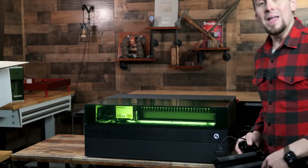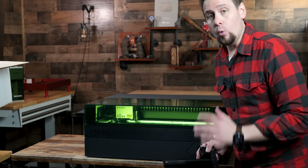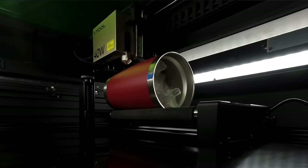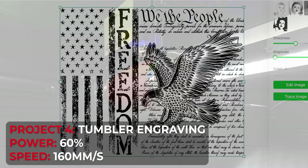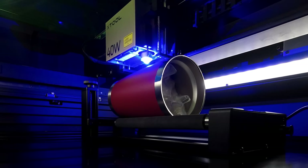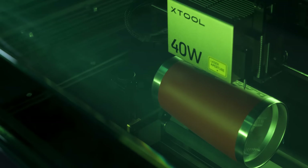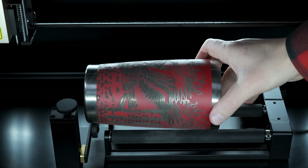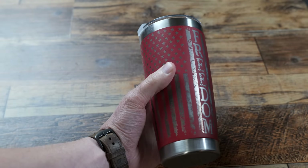Now we are going to use the optional RA2 Pro rotary attachment to engrave a tumbler. You will need the riser base — put it on the very bottom level and it should fit in perfect. I downloaded a file from Etsy to do a full wrap around. I got my cup off-sides just a little bit, and then I realized the SVG file I downloaded had a corruption in it, so it got messed up. The part that did engrave correctly looks great. The S1 didn't do anything wrong — that was the file's problem after I did some troubleshooting — and the rotary attachment is working flawlessly.